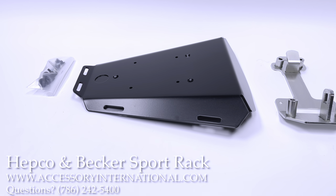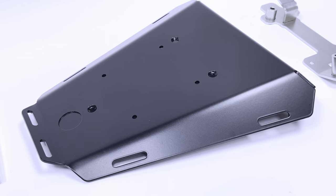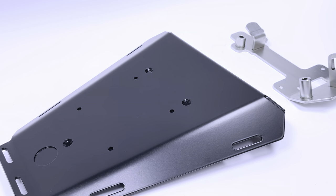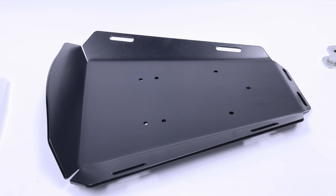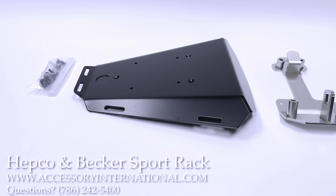This is a HEPCO and Becker Sport Rack. The Sport Rack will allow you to mount luggage to your sport motorcycle by taking the passenger seat off and using the same seat lock to mount the rack with. This will allow you to remove the rack just as quickly as removing the rear passenger seat. The racks are made in black anodized aluminum and will all feature a slightly different construction depending on the bike they're ordered for.